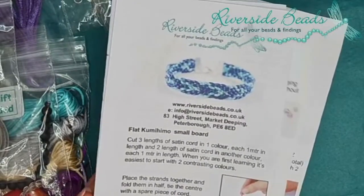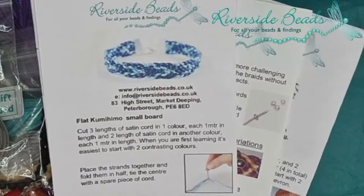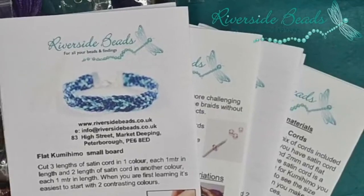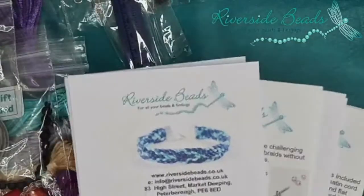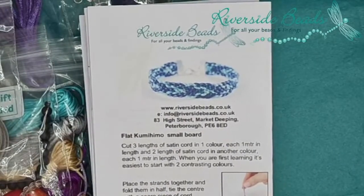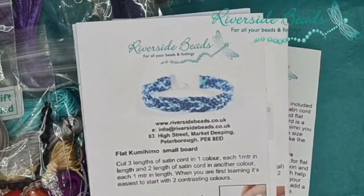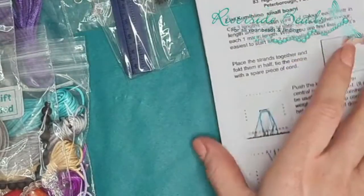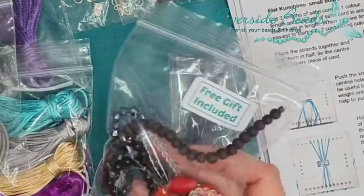February is a shorter month, so Riverside Bead Box five is ready to go next week. We've got a date now for our shop opening — seven weeks away. It just seems so long till we can see you, but we're here online in the meantime. We'll carry on doing these even when our shop's open, going back to six days a week.